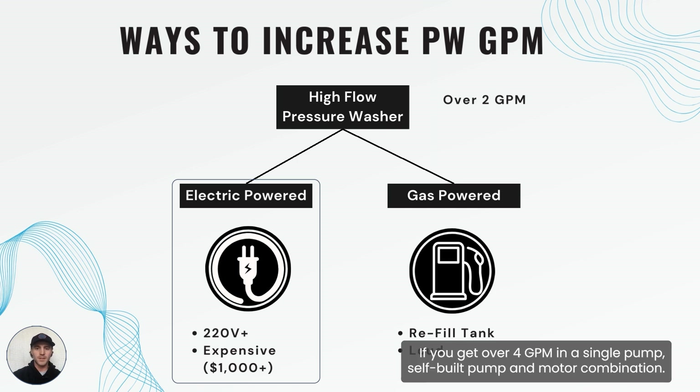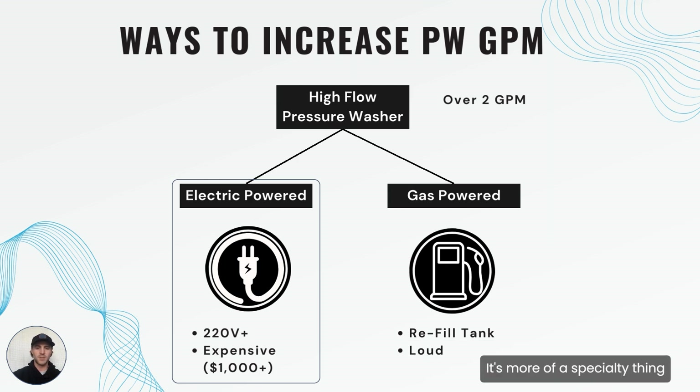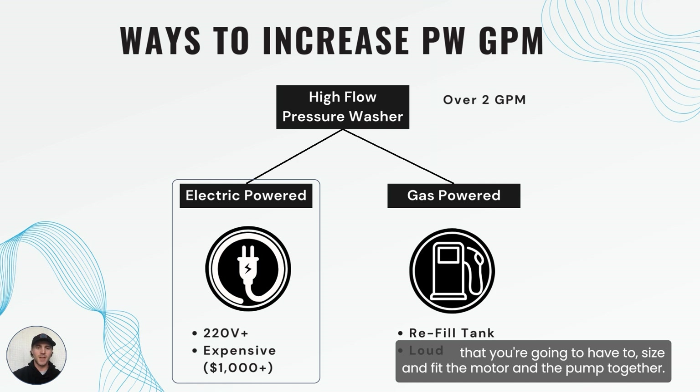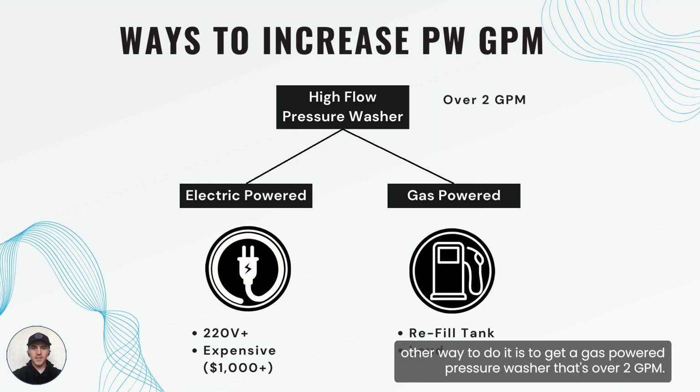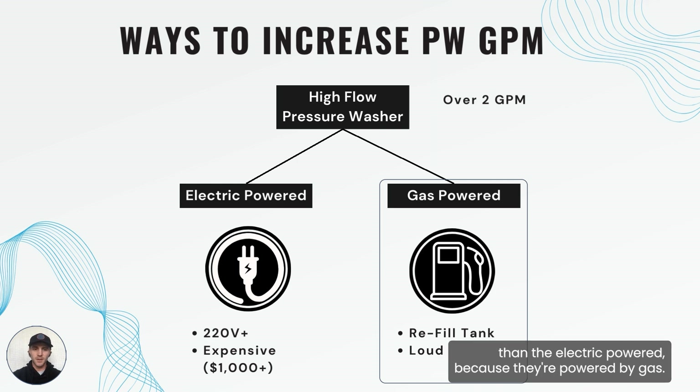If you get over four GPM with a single pump — a self-built pump and motor combination — it's more rare to find these pre-made and ready to ship off the shelf. It's more of a specialty thing where you'll have to size and fit the motor and the pump together, and those will cost upwards of five, six, or seven thousand dollars. The other way to do it is to get a gas powered pressure washer that's over two GPM. These are going to be definitely cheaper than the electric option, and with gas you can get a higher GPM with that larger pump and motor.